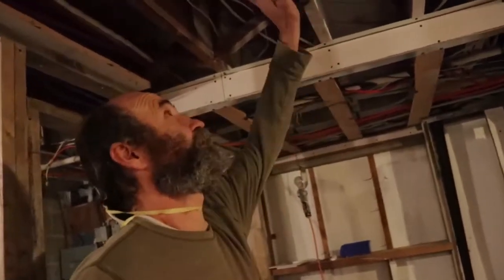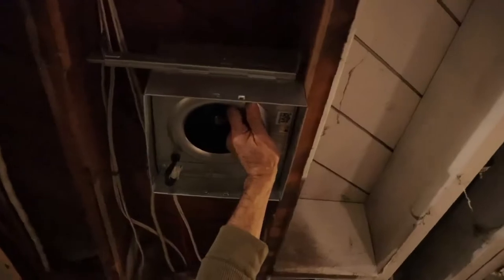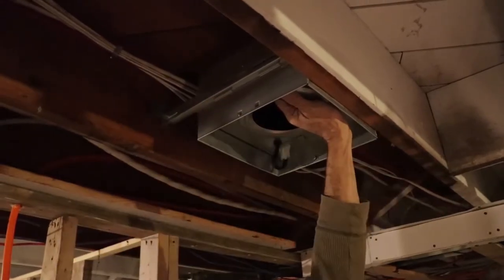I'm just gonna use this space between the joists — yeah, this space I think is the best one to go. It fits good. I'm gonna leave half an inch to allow for the drywall, half an inch below the ceiling for the drywall.